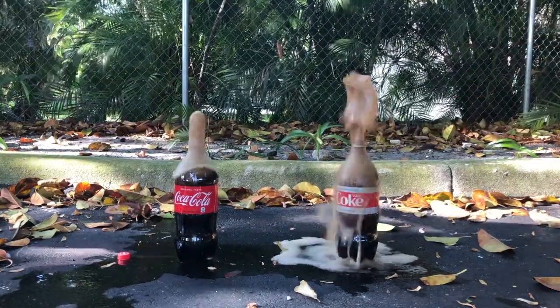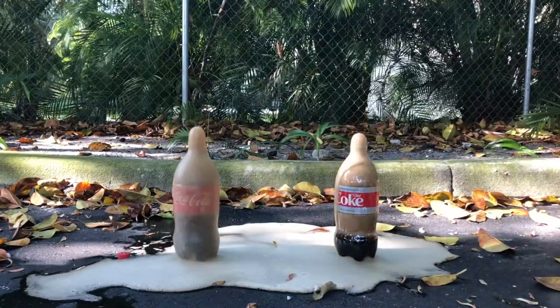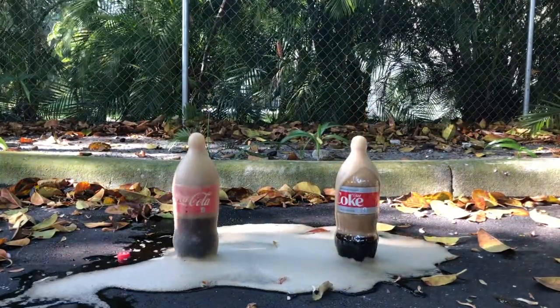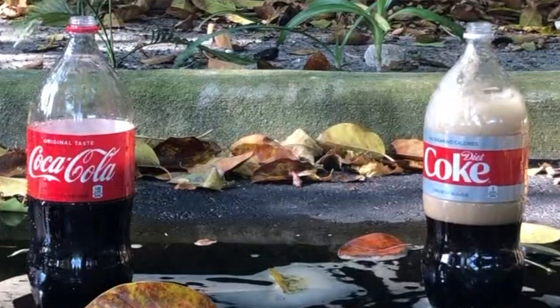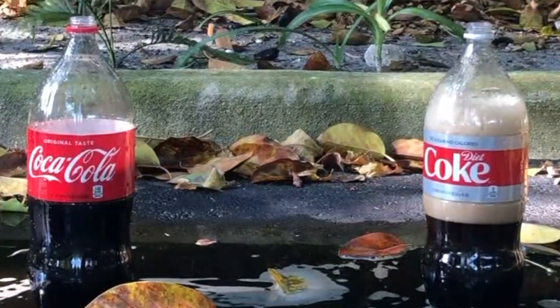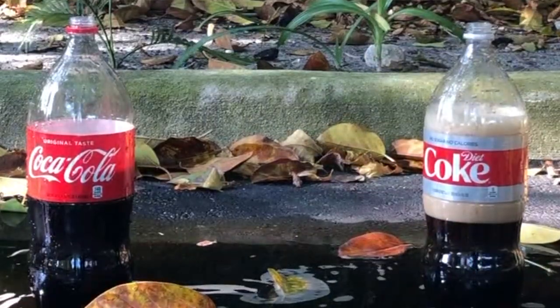All right, let's talk about the results of that experiment. If you noticed, they both had the same type of thing happening to them — they both had some bubbles, they both had some foam. The only thing that was really different was that the reaction time of the Diet Coke was longer than the reaction time of the regular Coke. The reason why the reaction was longer with the Diet Coke was because Diet Coke has more carbonation, more carbon dioxide in it than regular Coke, which makes the reaction time with the Mentos longer.